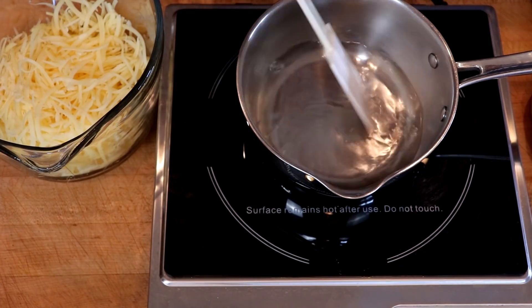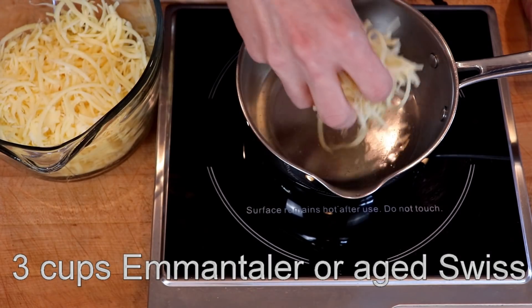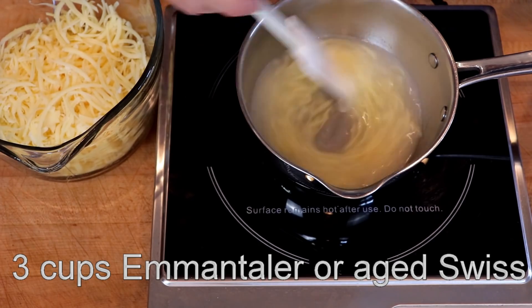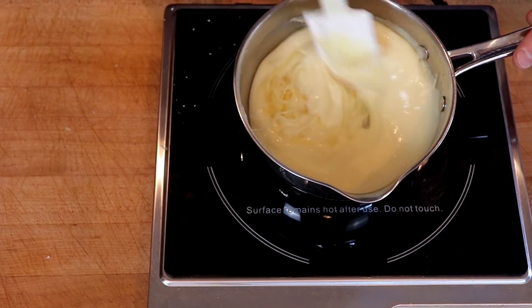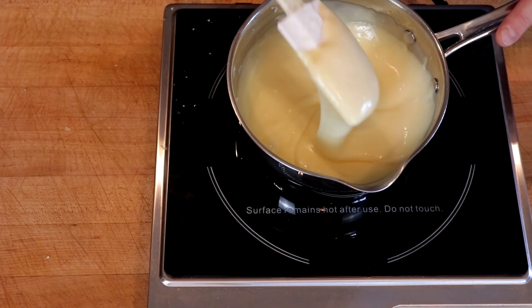We'll bring the heat up to medium and wait for this to start to simmer. Then, like before, we'll add our cheese one handful at a time, stirring until it melts. And now that it is completely smooth, we are going to transfer this to our ice cube mold.